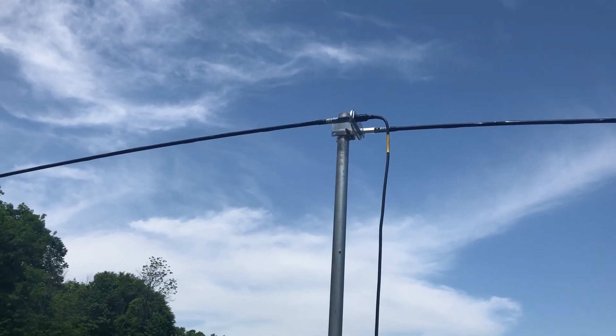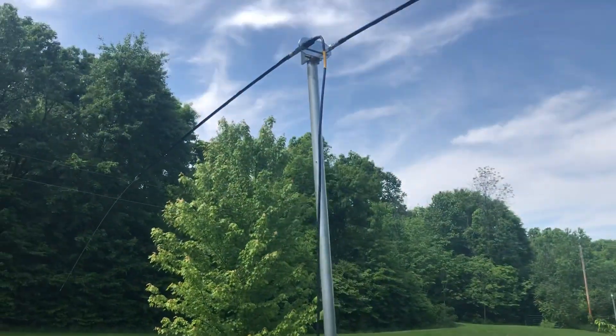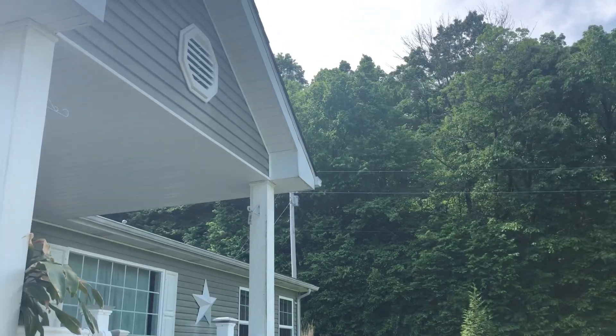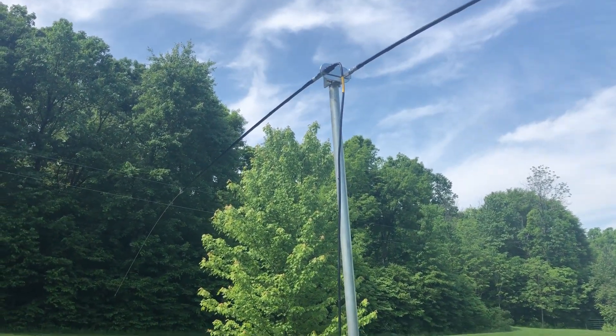Right now it's not going to stay here — it's just stuck in the dirt in my flower garden. I think that pole is 10 feet tall, so it's up off the ground far enough, but it's still kind of close to the front of the house.